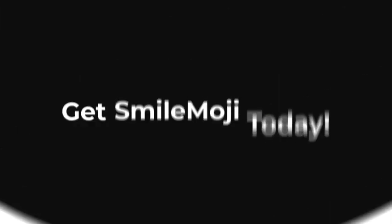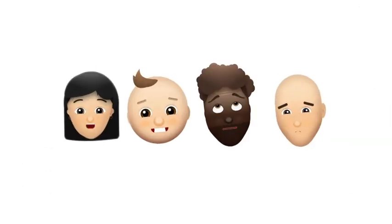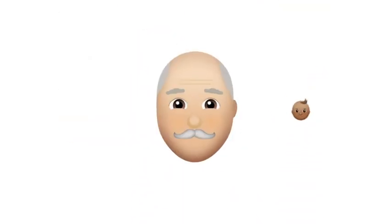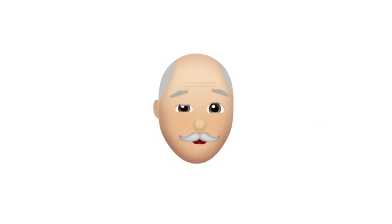So, what are you waiting for? Get Smile Moji today and start creating your own unique emojis that come to life like never before. Trust me — I'm a Smile Moji.